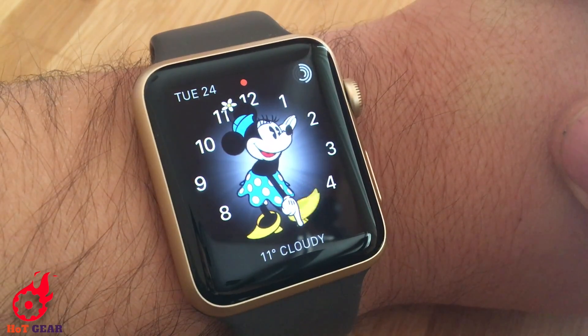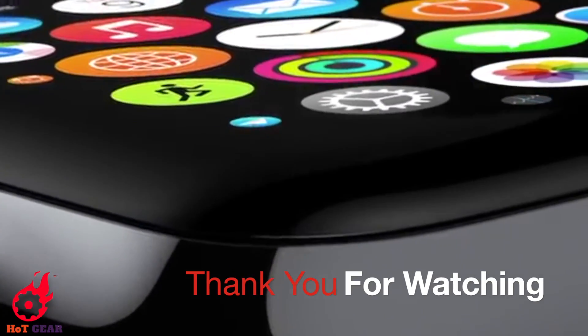It's 1:27. Mickey Mouse announces the time when you tap the watch face.